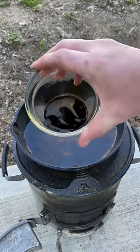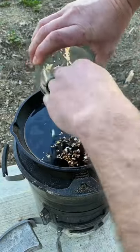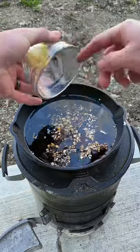Now let's make our glaze — that is maple syrup, soy, minced garlic, minced ginger, and some lemon juice.